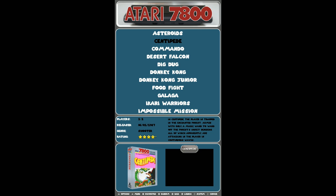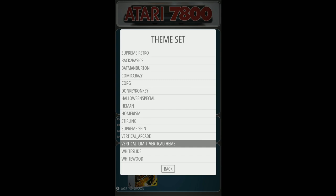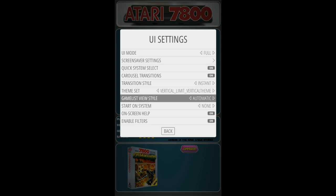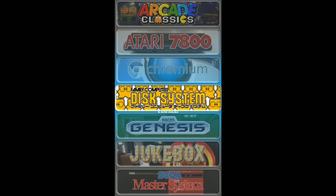Atari 7800 — you actually only have about 20 games or so. There are video snaps in this theme. I forget what this theme is called — UI Settings, Vertical Limit — vertical theme. Looks like there are a couple of other vertical themes on here as well. I'm going to leave it for now; I don't want to mess anything up. Chromium — we talked about that — that's a web browser for YouTube, Netflix, stuff like that, but a lot of you aren't going to use it.